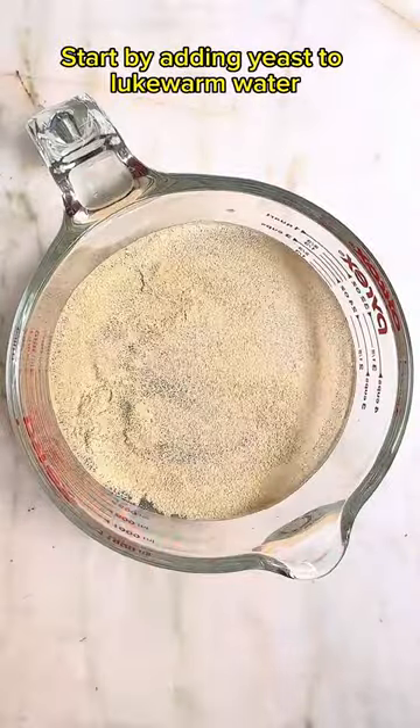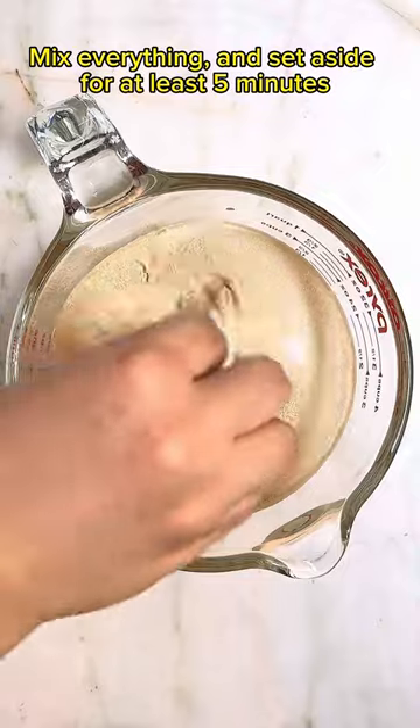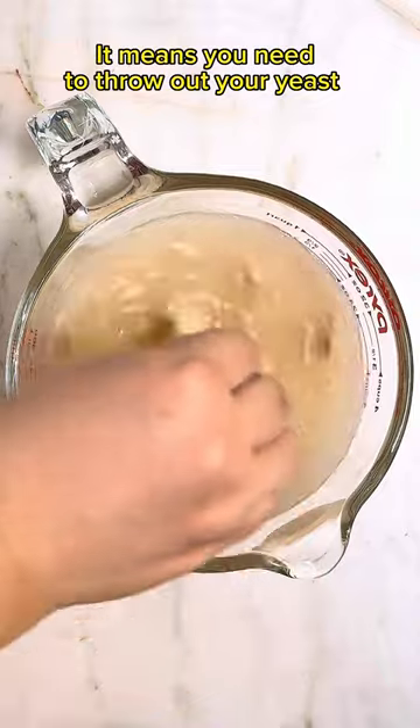Start by adding yeast to lukewarm water, then add honey. Mix everything and set aside for at least 5 minutes. If your mixture doesn't become bubbly or creamy, it means you need to throw out your yeast.